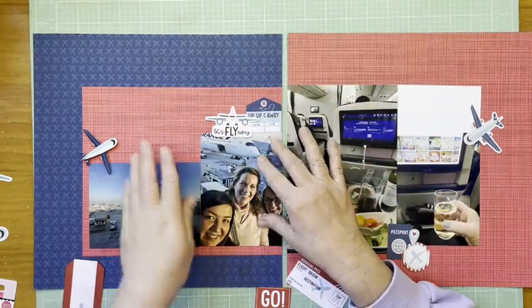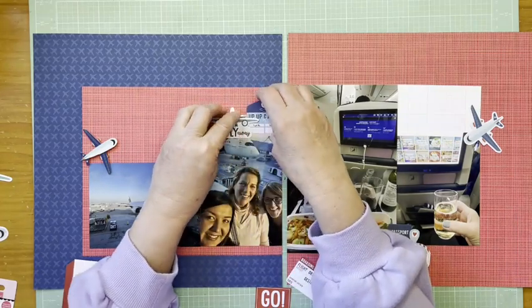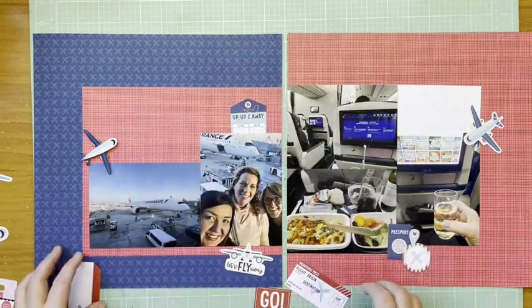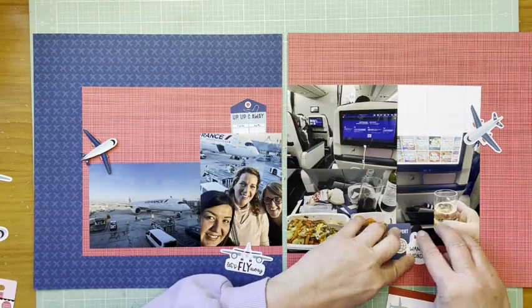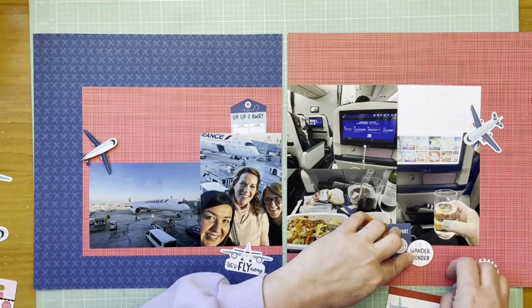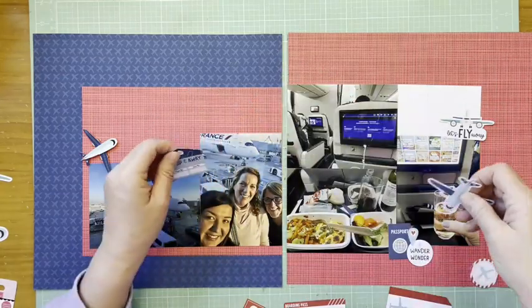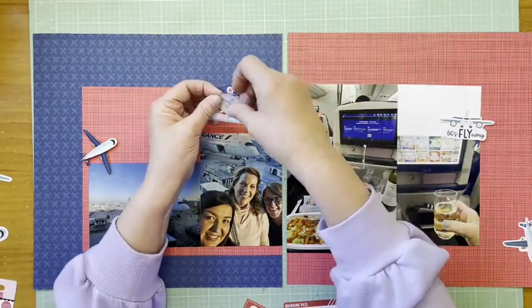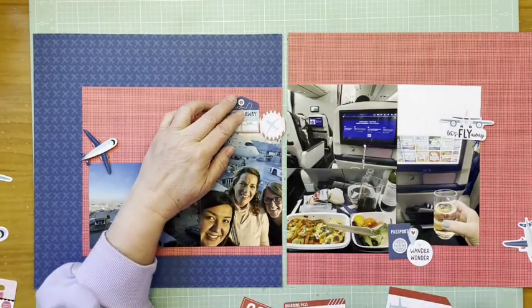I like the 'Time to Fly' and the 'Up Up and Away.' I really like 'Let's Fly Away' but it's covering up words, and if I drop it down like I normally would, it covers part of the plane — and I don't want to do that because that's important. So I set that aside for now and I'm rearranging things. I put the 'Fly Away' piece over on top of a miscellaneous piece.